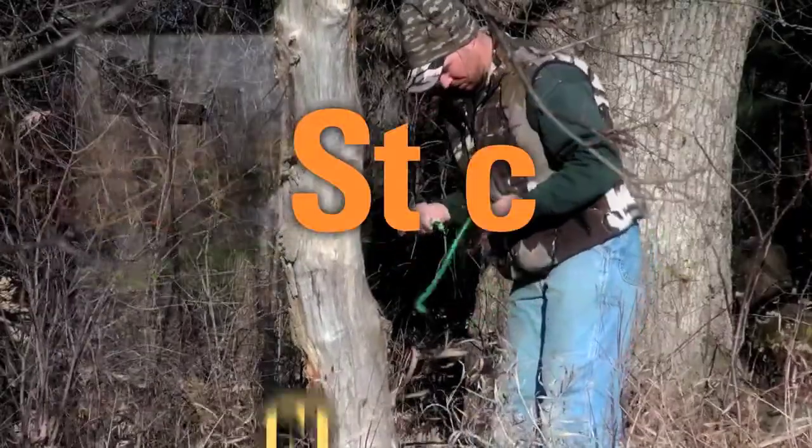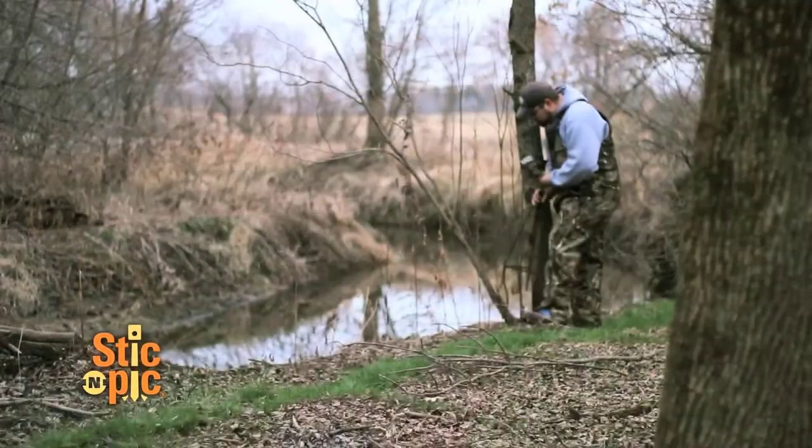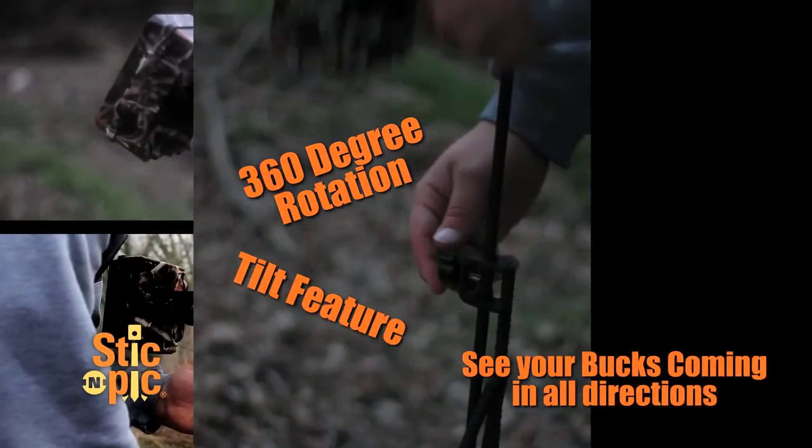It's time you discovered Stick and Pick. Just fasten your camera onto the mount, push a three-pronged stand into the ground, adjust the camera angle and height, and you're ready to go.